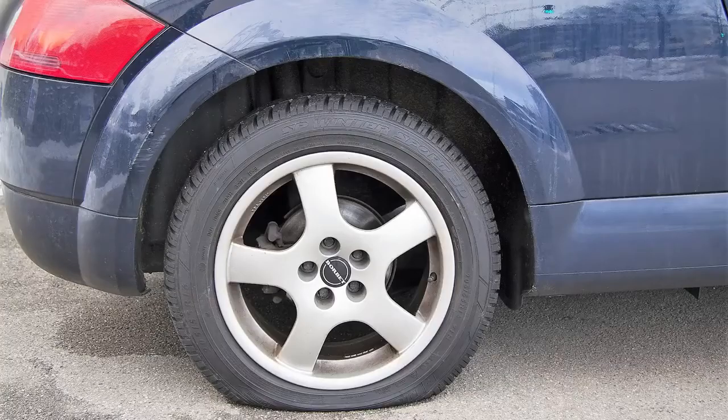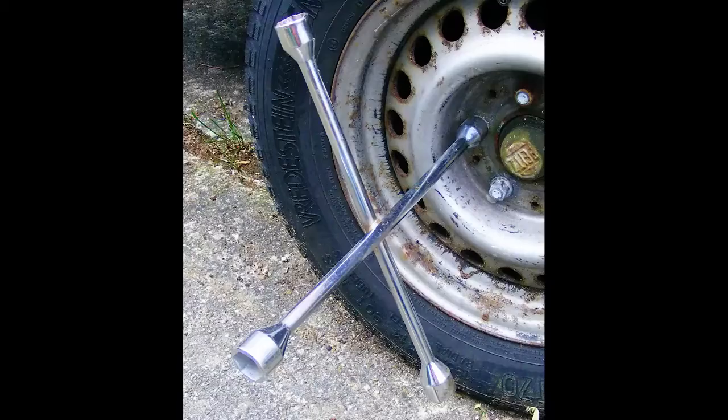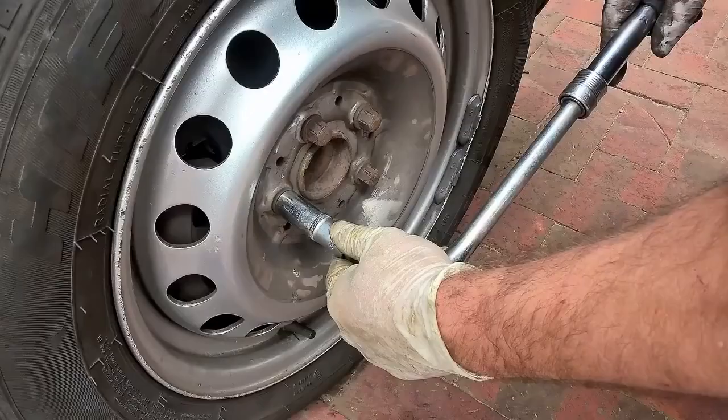If you're like most people, having a flat tire can be a real drag. Whether you use a single or a four-way lug wrench, you'll still have to remove or install those stubborn lug nuts one at a time.